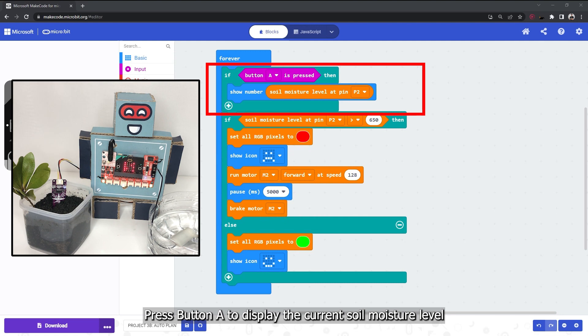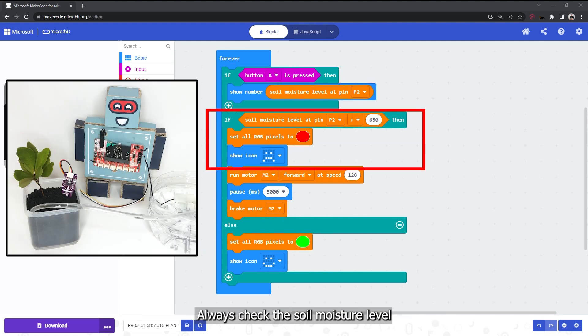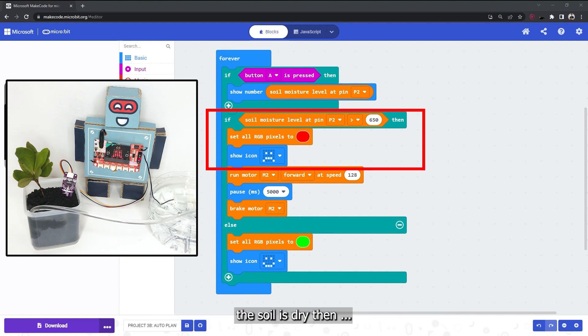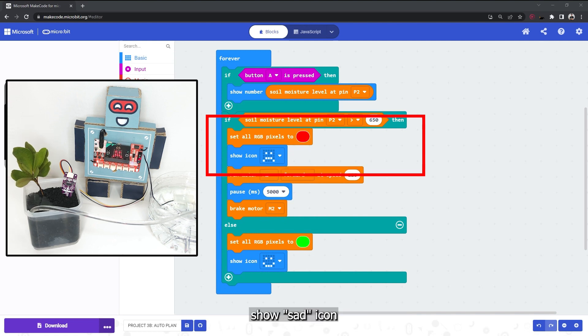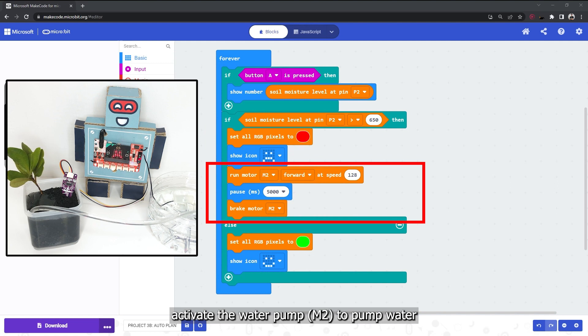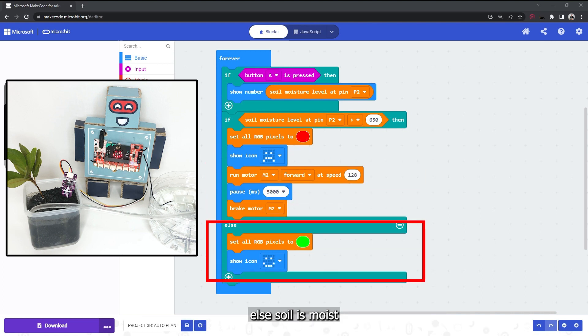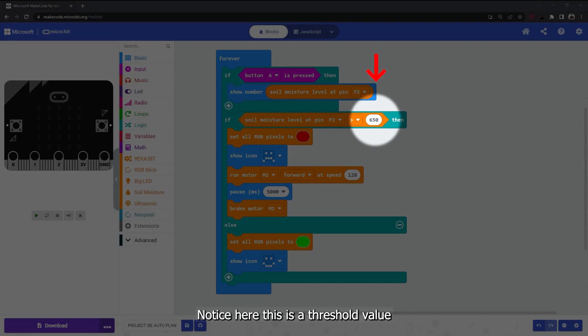Press button A to display the current soil moisture level. Always check the soil moisture level. If the moisture is greater than 650, which means the soil is dry, then light up the RGB pixels on Reka:bit in red, show a sad icon, and activate the water pump M2 to pump water. Keep it running for 5 seconds and then stop the pump.